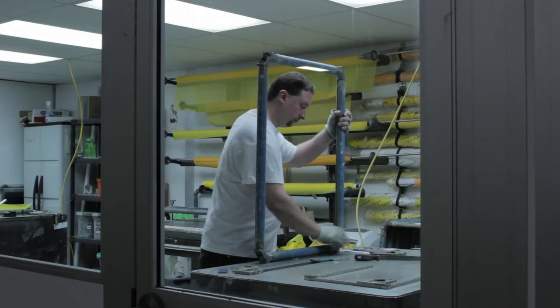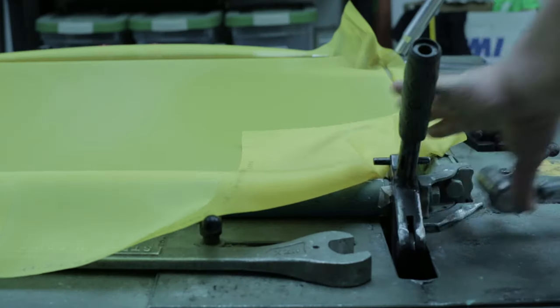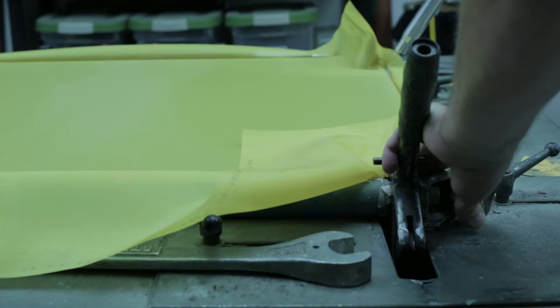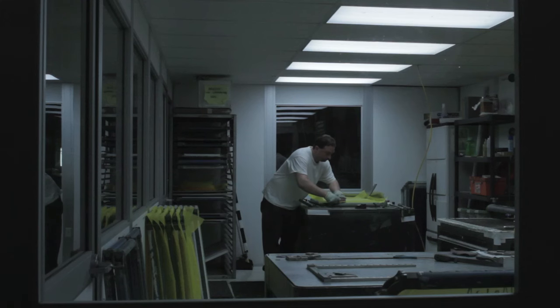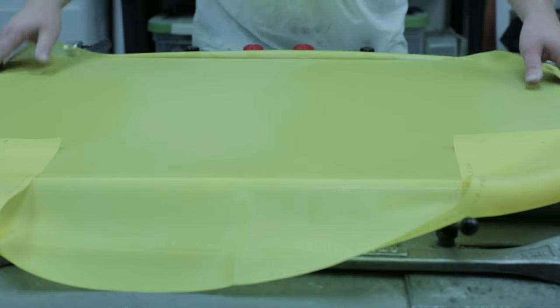The first step in any print job on our shirts or sweatshirts is creating the screen. The screen is made of a piece of mesh stretched over a frame. A stencil is formed by blocking off parts of the screen in the negative image of the design to be printed — that is, the open spaces are where the ink will appear on the substrate.